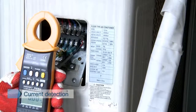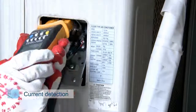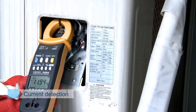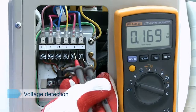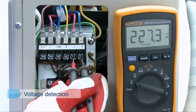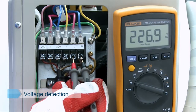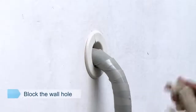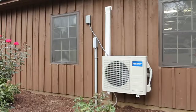Current detection: use a clamp meter to clamp the live wire to detect whether the running current of the air conditioner is within the normal range. Voltage detection: adjust the multimeter to AC mode, with the red pin connected to L and the black pin connected to N, and measure whether the running voltage meets the product's specified range while the air conditioner operates. Use damping adhesive to seal the wall hole to prevent foreign materials from entering the interior.